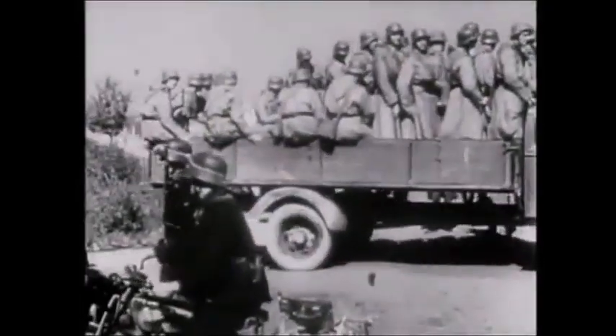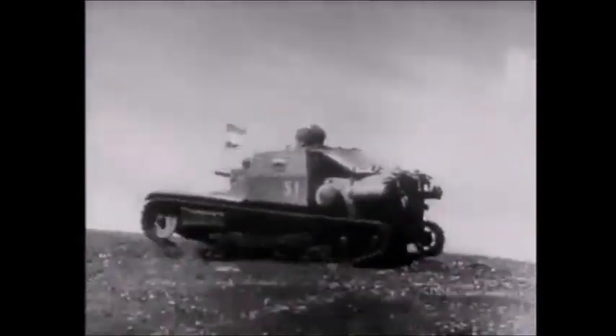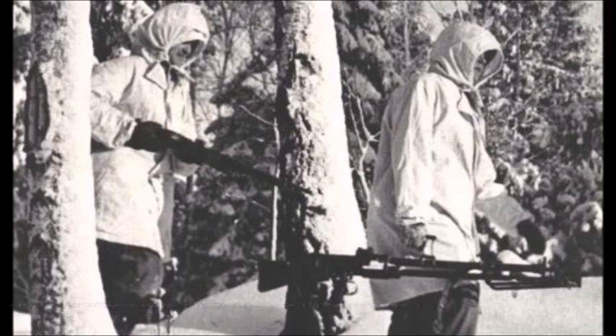Finally, there was Finland, which purchased at least one to two hundred of these guns from both Germany and Sweden during the Winter War with the Soviet Union, used until at least 1943–1944 when they were finally replaced by more modern German and Finnish-made weapons.